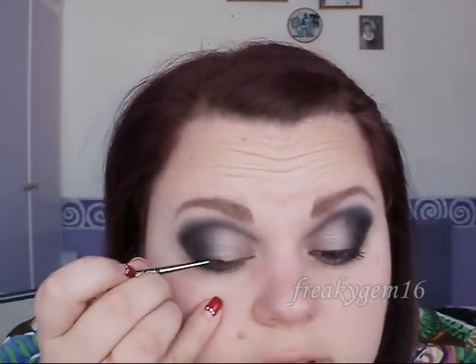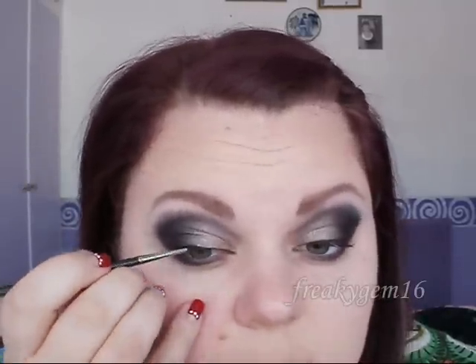The next step is to line the upper lash line. I have got my Clinique eyeliner in True Black — this is a cream eyeliner. We want to create a thin line along the bulk of the lash line starting from the inner corner, then create a slight wing at the outer edge. It won't really be seen much because of the amount of grey in place. Then thicken the line up at the outer corner, getting gradually thicker as you go towards the outer corner.